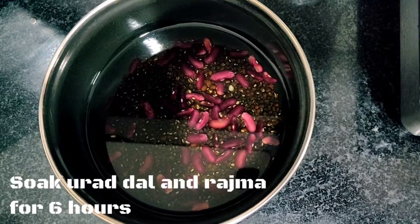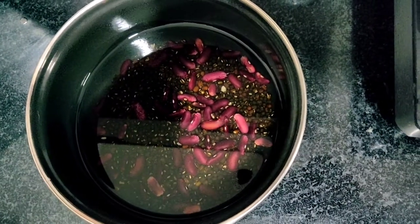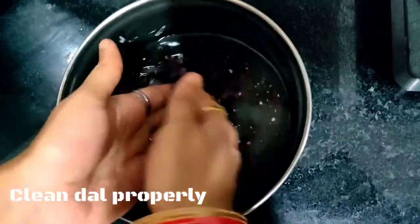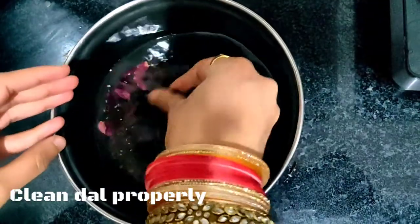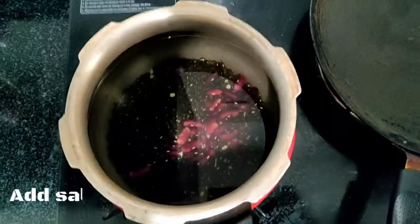I am going to soak the dal for 6 hours. Now we will clean it properly and boil it in a pressure cooker for 5 to 6 whistles.